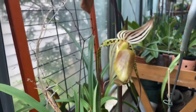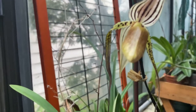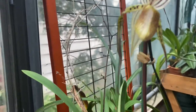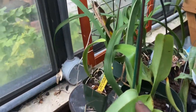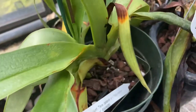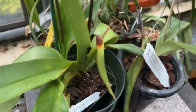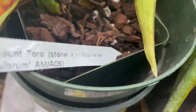About 12 years. This is the second time blooming for me. It just bloomed earlier this summer — spring, that was early summer. And now this is Toro, which is Stony High times Filipinans.